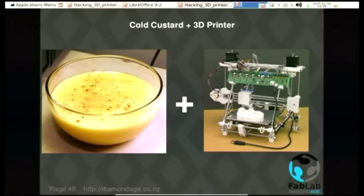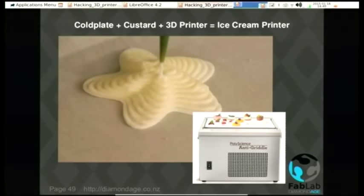Combine cold custard and a 3D printer and you get an ice cream printer. There's a thing called an anti-griddle, which is basically a big freezer plate. You can compile food on this freezer plate and serve tasty cold treats, and cold custard is ice cream — so yep, you can do that one.